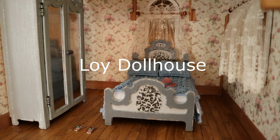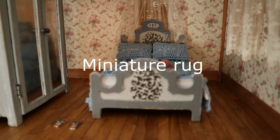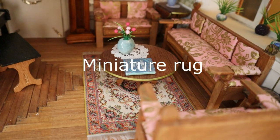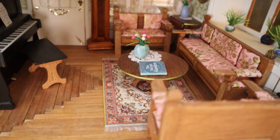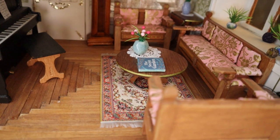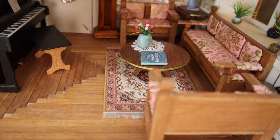Hello my friends and welcome to Lloyd All House. Today is the day when we will be working on the floor rug. Other rugs that I have throughout the house have been store-bought. This time I thought that I would make the one for the bedroom from items that I found at the dollar store.